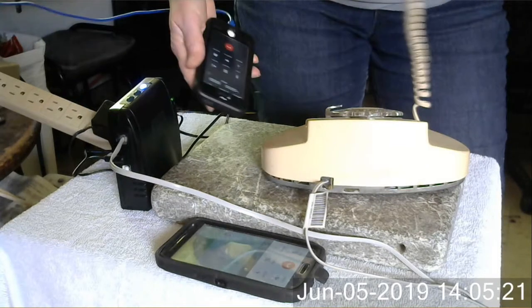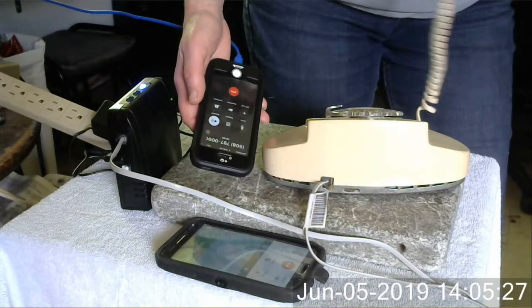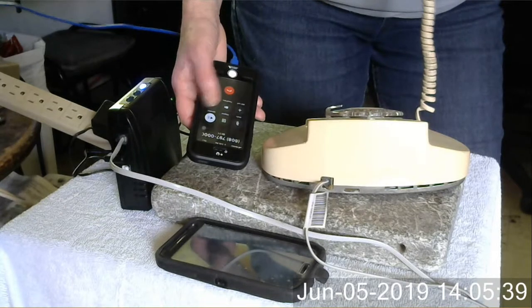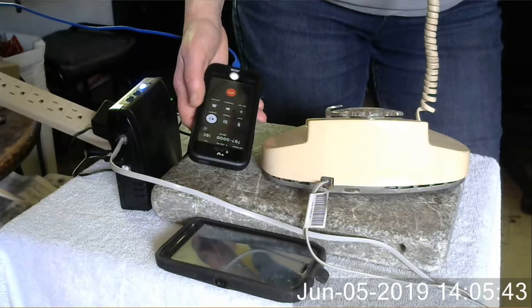Hello? Hello? I put it on speaker and it's working. I'm using my old landline on my cell phone. Yay.